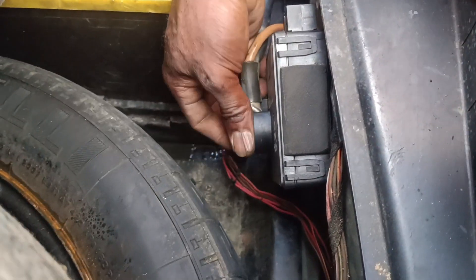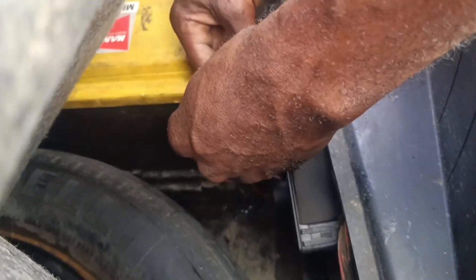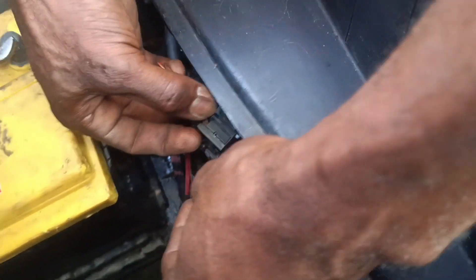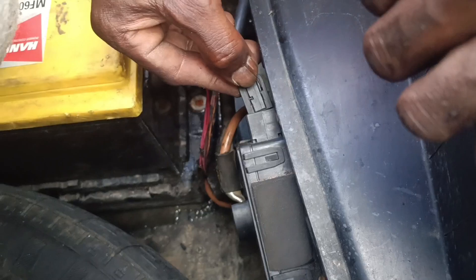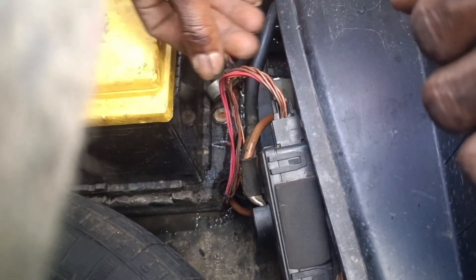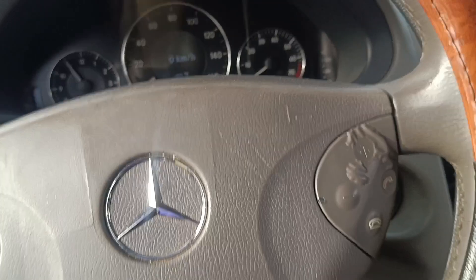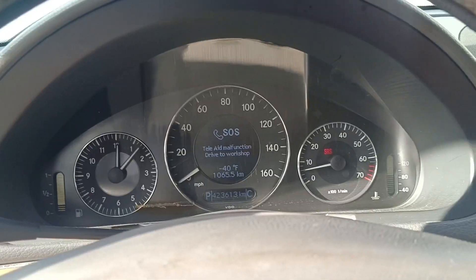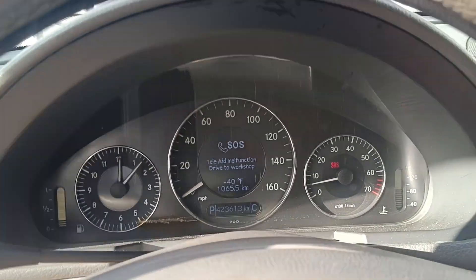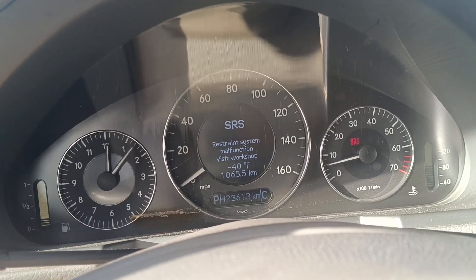Let's see how it goes with the sockets. After connecting the sockets, you put the battery back in here.